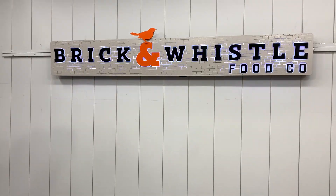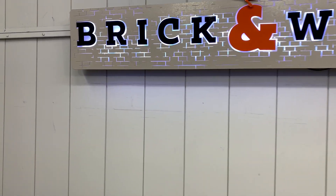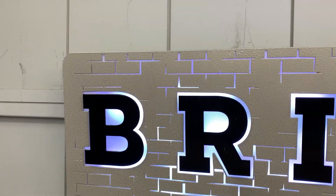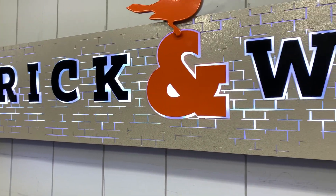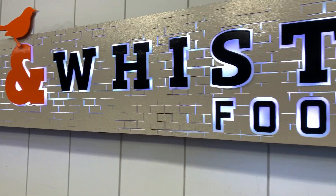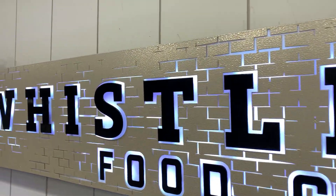Hey guys, I'm showing off this awesome brick and whistle we just completed up here. It has a bunch of great elements I'd like to talk about. It has this super great textured powder coat that really does give you like a brick feel to it. It has these intricate details with the cutouts between all the bricks and I think it looks super great.